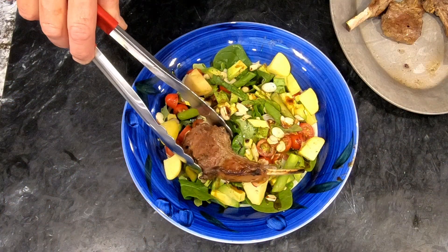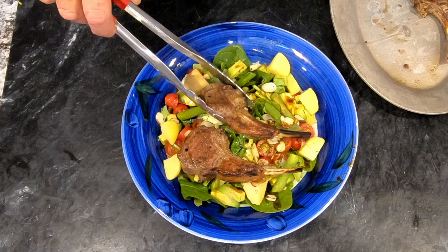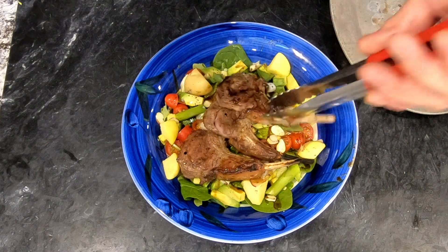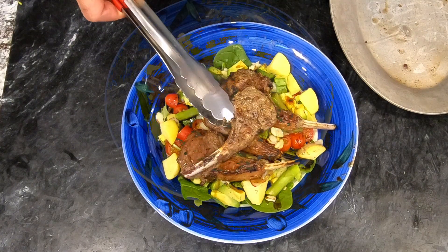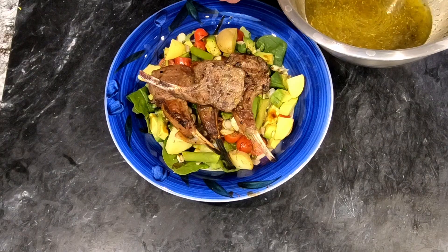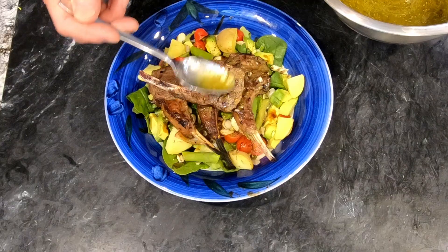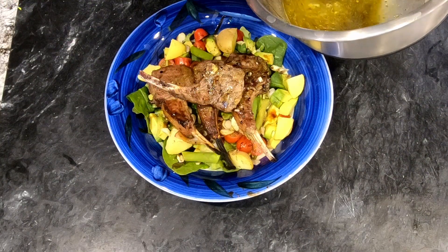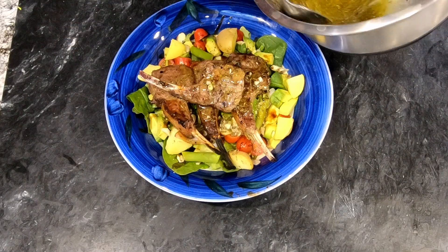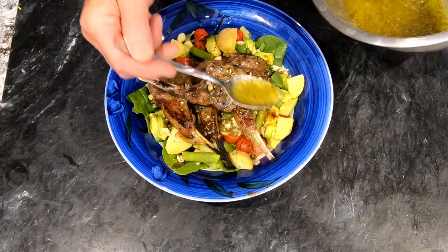Now let's plate up. I'm plating these on a salad, but you could just have them on a plate — plate them any way you want. We've plated up the lamb chops on salad. The salad is actually not part of this lesson. Now we're going to drizzle them with the salmariglio sauce — use as much of it as you want, it's really good. In this case it's actually serving as a salad dressing as well.